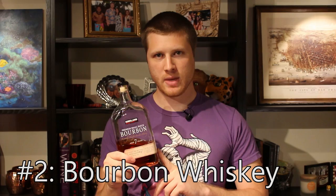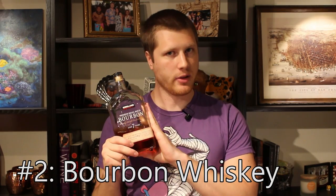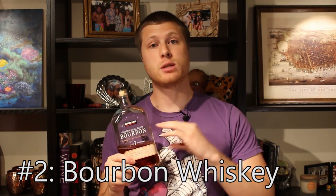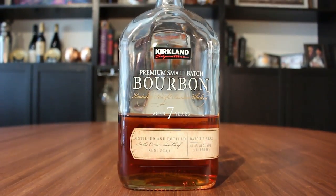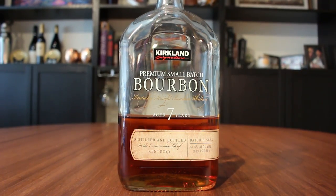The second of the two whiskeys is going to be bourbon. Bourbon can be used pretty much anywhere you're going to use rye, but it tends to have a little bit more of a mellow, well-rounded flavor. It's actually nice just drinking it on the rocks. And don't judge me for drinking Costco bourbon — Costco bourbon is actually good.